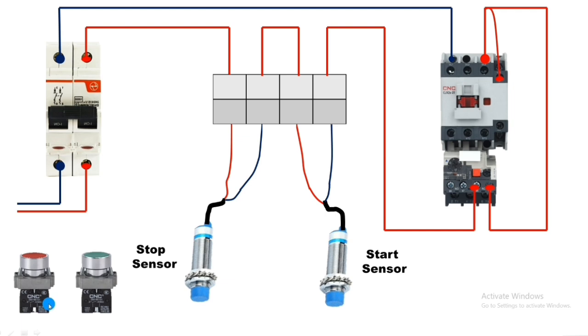For the holding connection, we take a connector from the output of the NC stop sensor, because supply comes continuously here in normal condition — and when the stop sensor operates, supply will cut off. We connect this connector from the stop sensor output to the contactor NO terminal. When the start sensor operates and the contactor energizes, the NO contact makes, so holding supply comes through and connects to the contactor coil, keeping the contactor permanently energized. This is the same holding connection as done with push buttons.